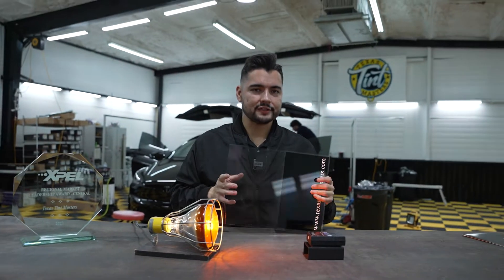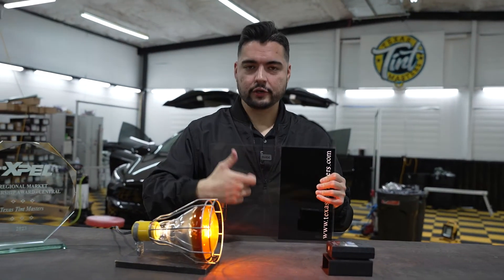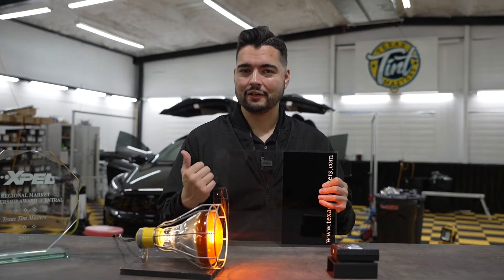That's the difference between regular tint and ceramic tint, and the darker you go with the ceramic, the numbers get even better. Now let's go take a look at it on this Tesla.